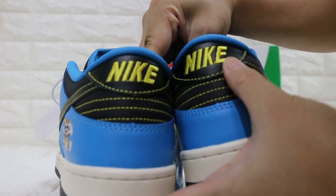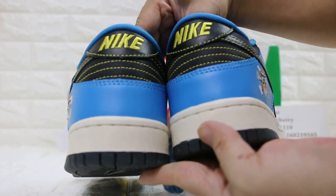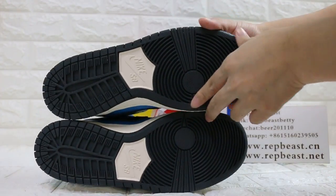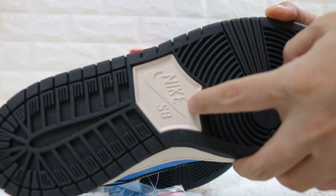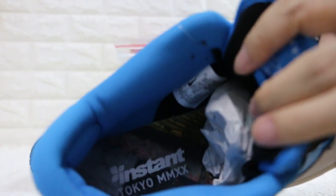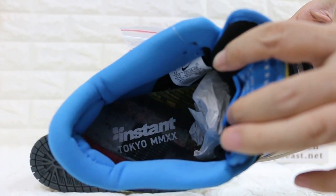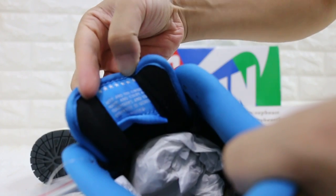And here. Hello Nike logo. Bottom. And this one. And here, of the tone.